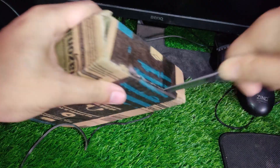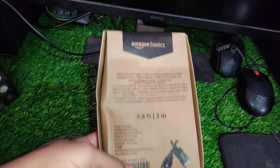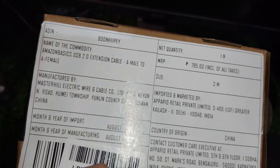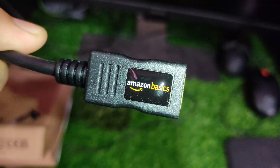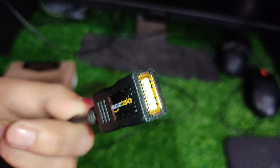Welcome to this tutorial on how to increase the Wi-Fi connection range of your Wi-Fi adapter using an Amazon Basics USB 2.0 extension cable. This simple hack can help improve your Wi-Fi connection and eliminate dead zones in your home.